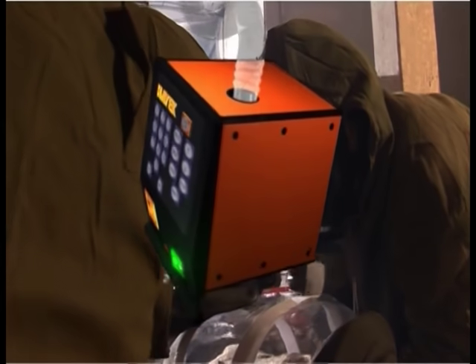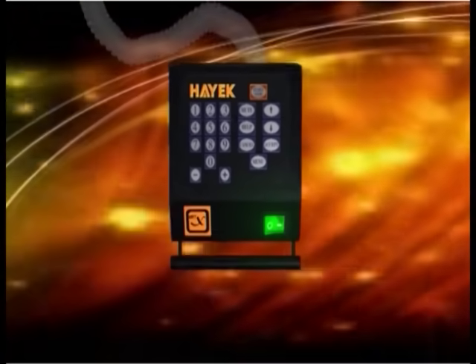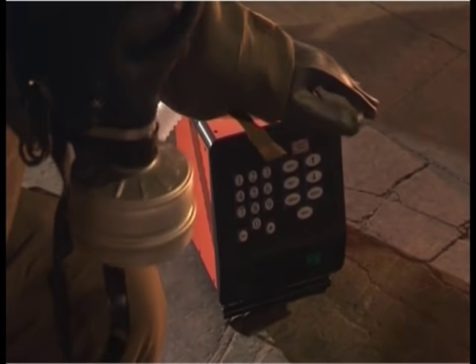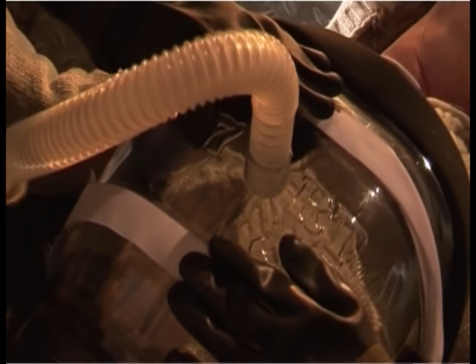The Hayek MRTX is easily portable, weighing only 2.5 kilograms, with a rugged casing for outdoor use. The rechargeable battery provides full ventilation for up to 4 hours and can also run on 12 and 24 volt, as well as on mains power.